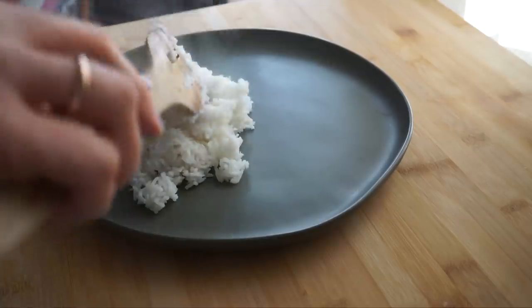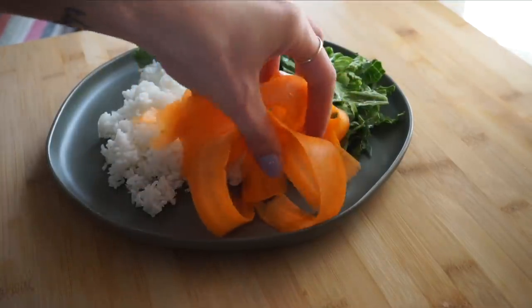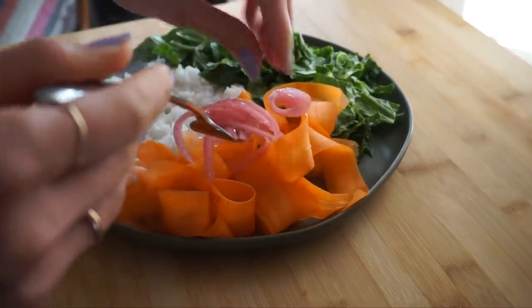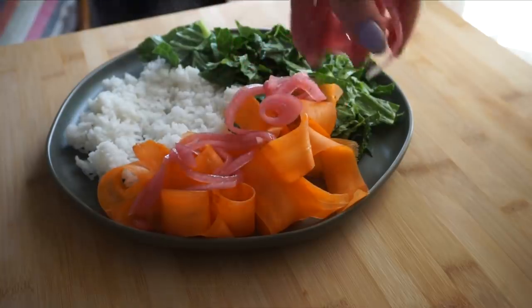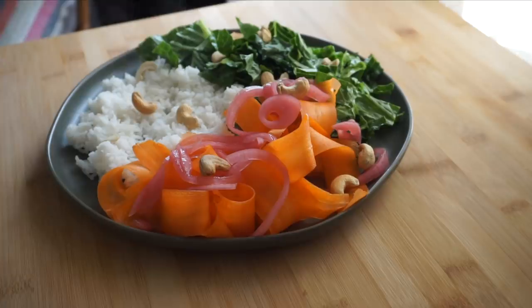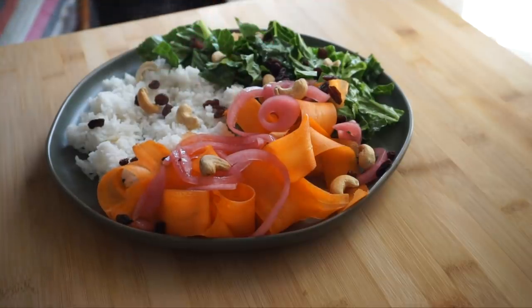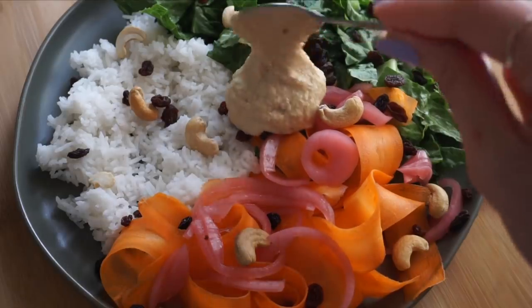I add a grain of my choice — usually I'll make extra rice as part of my food prep. I put some warm rice down on the plate along with some greens, a big handful of the carrot noodles, and then the pickled red onions right on top. You've got that slight sweetness from the carrot and that zingy tanginess from the pickled red onions. Then I add some cashews for crunch and a handful of raisins for sweetness — if you hate raisins, you could do olives or capers for a more savory version.